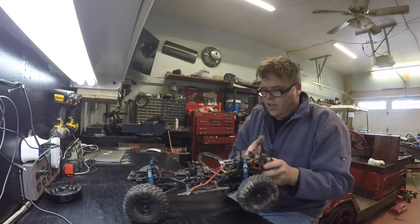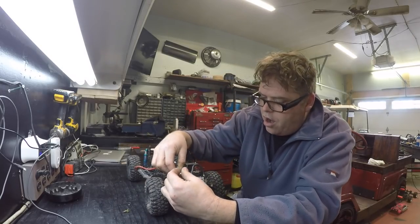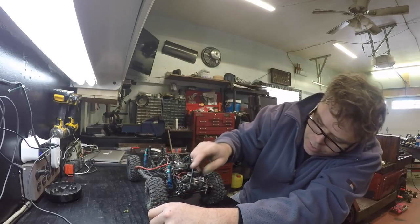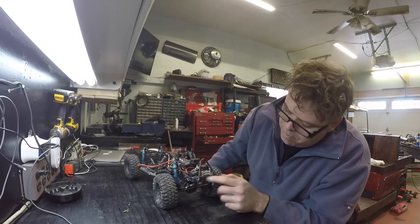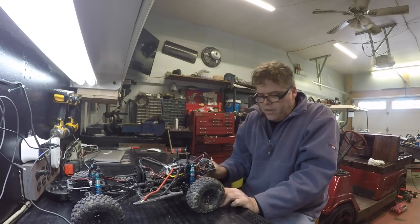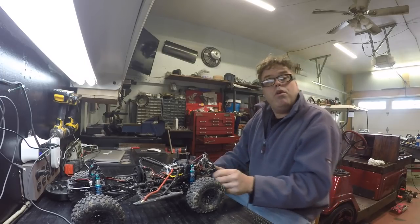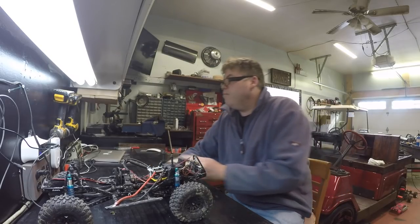I'm going to do some maintenance on this thing though. Some of my LED lights are just tickered boys, they're all falling off. These are my headlights. I should put them in the bumper - pop that bumper off and put them behind the old bumper there. I'll just drill a hole right through that and put them in there. Actually, let's do that right now. I'm going to grab a drill bit, a little bit smaller than that one.